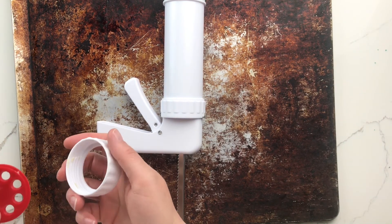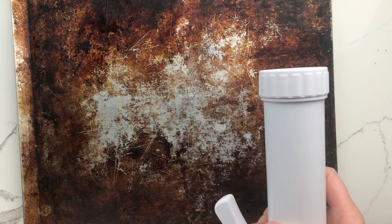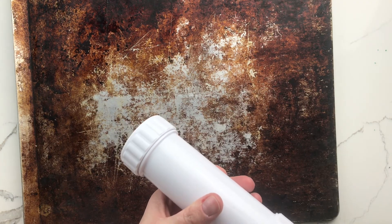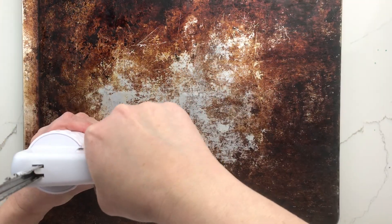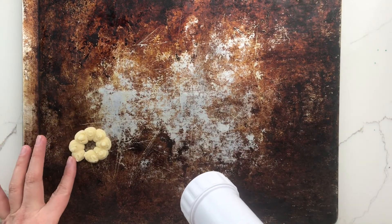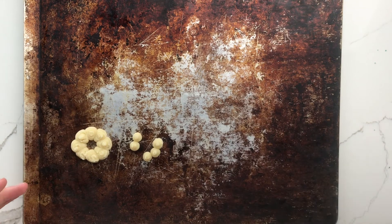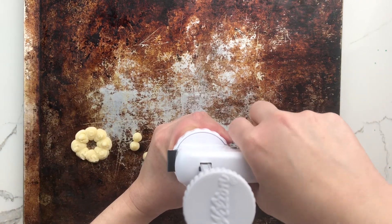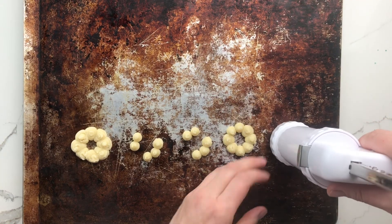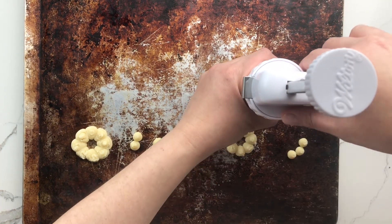For the next batch, I decided to try the wreath disc. It proved a little problematic compared to the Christmas tree. Even after getting all of the air pressed out, I had a little trouble getting the dough to release from the press. The first one wasn't so bad — I just pushed it together with my finger — but the second one didn't come out very well at all. Every third or fourth press I would get a complete cookie, but I never got a full pan of complete cookies.